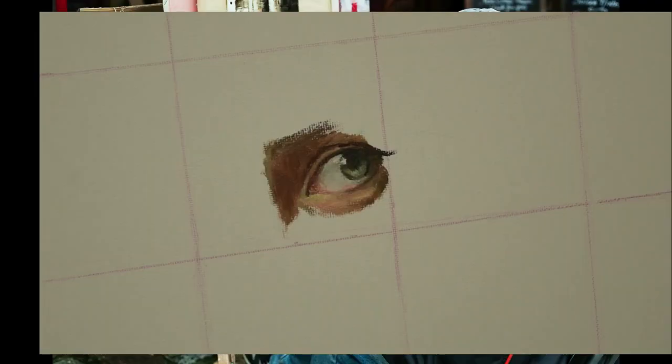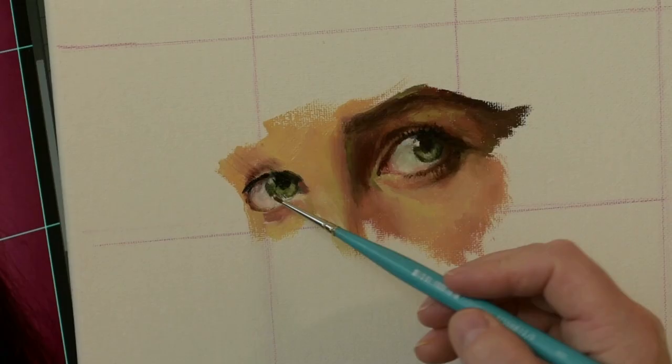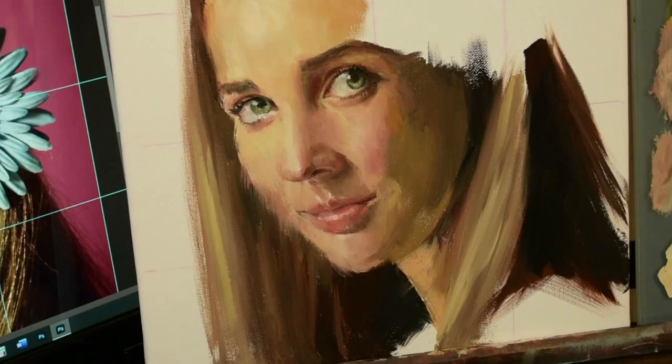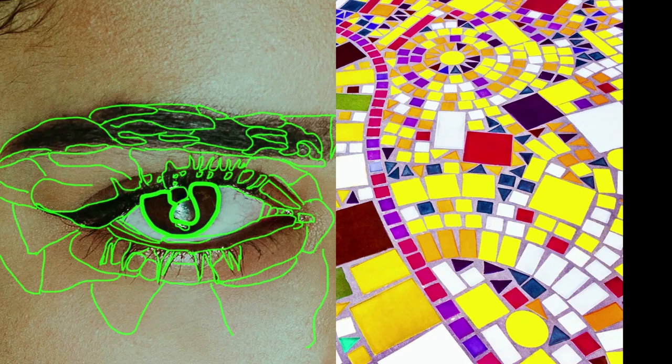Selective Start is about going from the parts to the whole. It's called Selective because you select a point to start, complete it, then select an adjoining part, complete it. And this repeats until the fully finished, beautiful painting is staring back at you. If you can learn to see the shapes along with their colors and values that make up a feature and then paint them in the correct spot, you can do Selective Start.